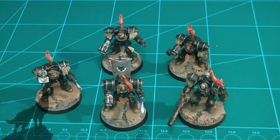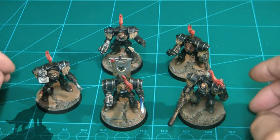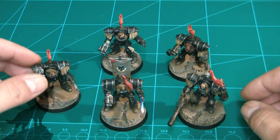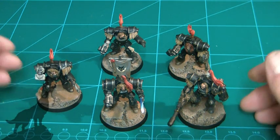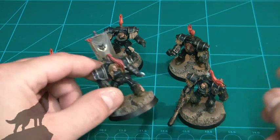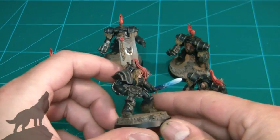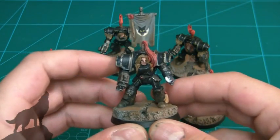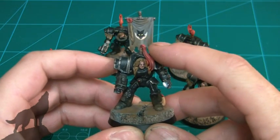Alright guys, this is a just-finished update — all complete now. Quite pleased with the way they came out. You've pretty much seen the builds and progress in the previous videos; this is just a quick overview of them, just to show them all complete. You've got the sergeant power weapon, twin-linked bolter, pre-heresy shoulder pads — standard.